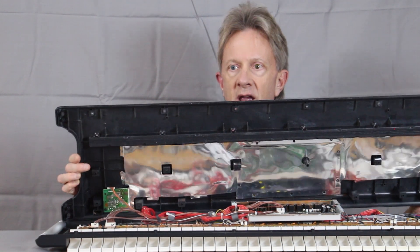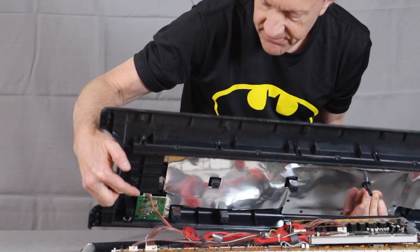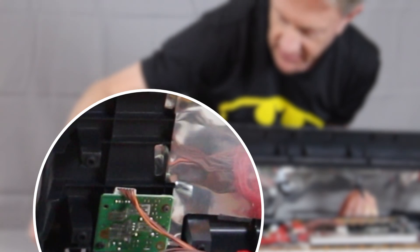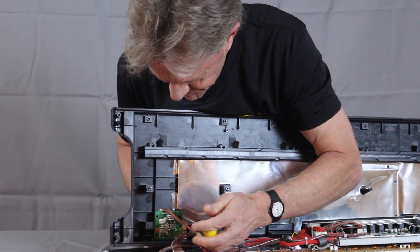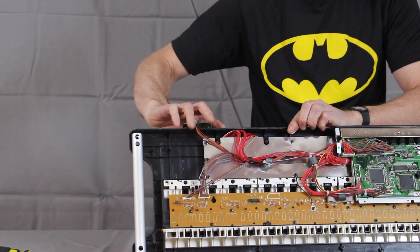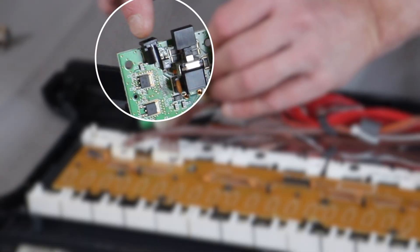When you take it apart, you can see that where the power jack is connected to the back, it's on its own little circuit board right here. So we're going to remove this circuit board. The actual power jack is soldered onto this board here.